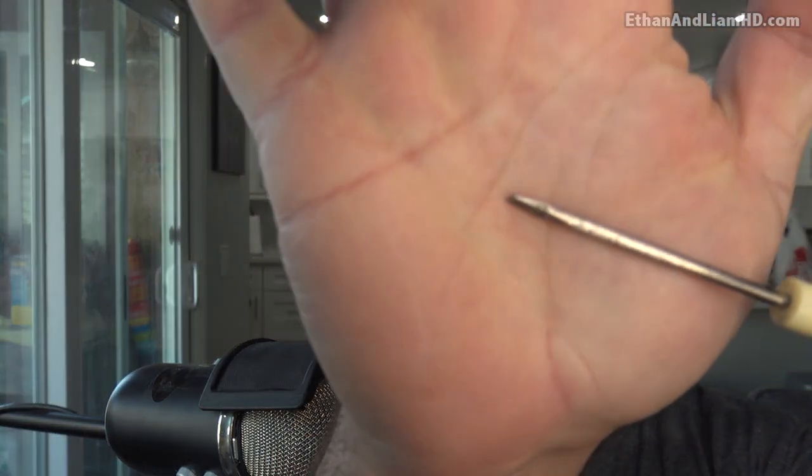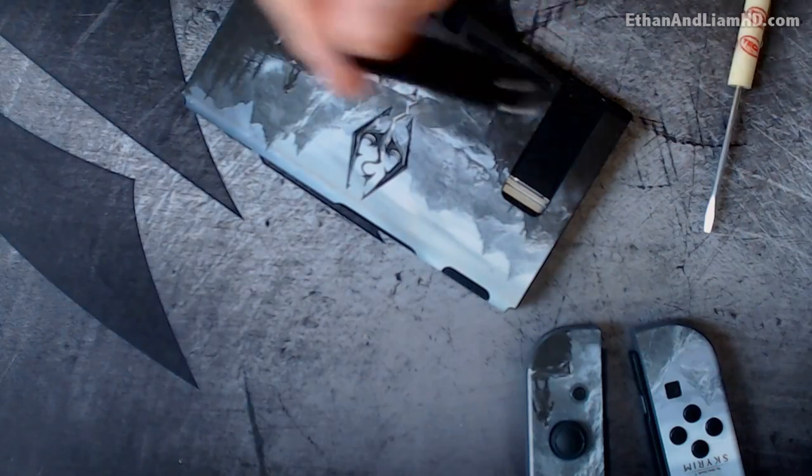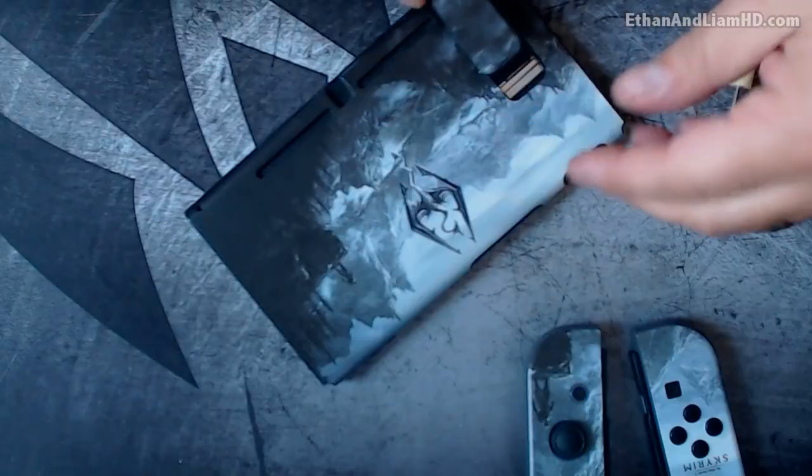Anyway, the things you're gonna need are gonna be your thumb, because that's what you're gonna use to try to fix this thing first, and then if that doesn't work we're gonna use one of these - just a really fine tip small flat-head screwdriver, or anything flat and metal like this.